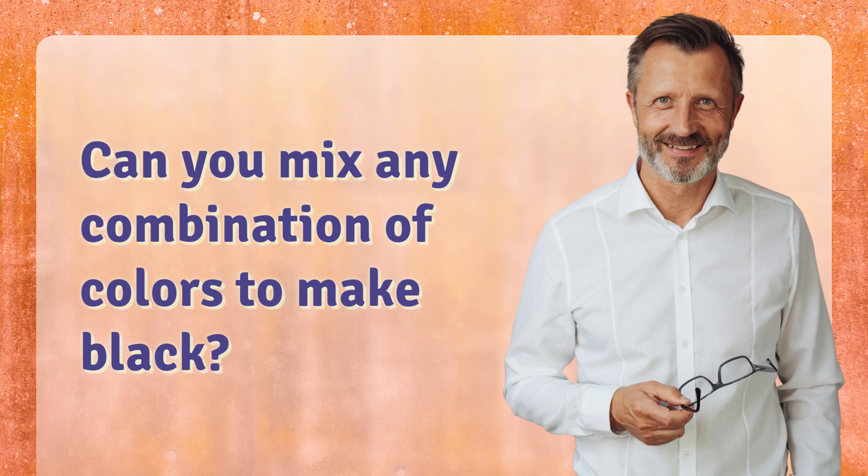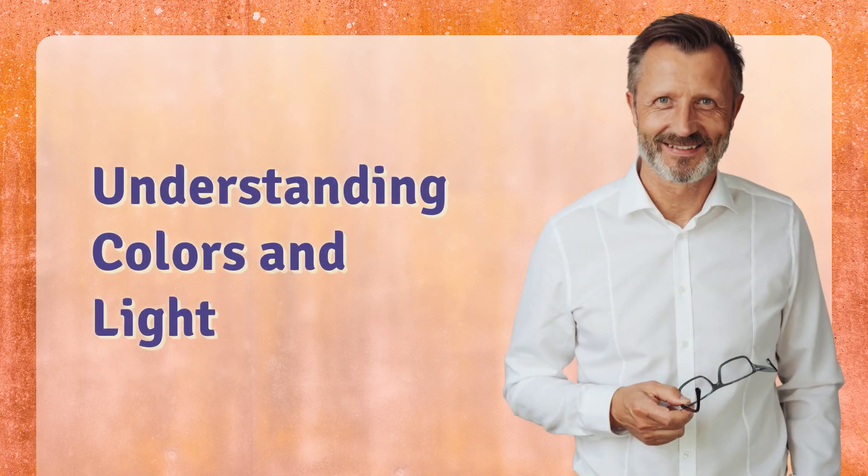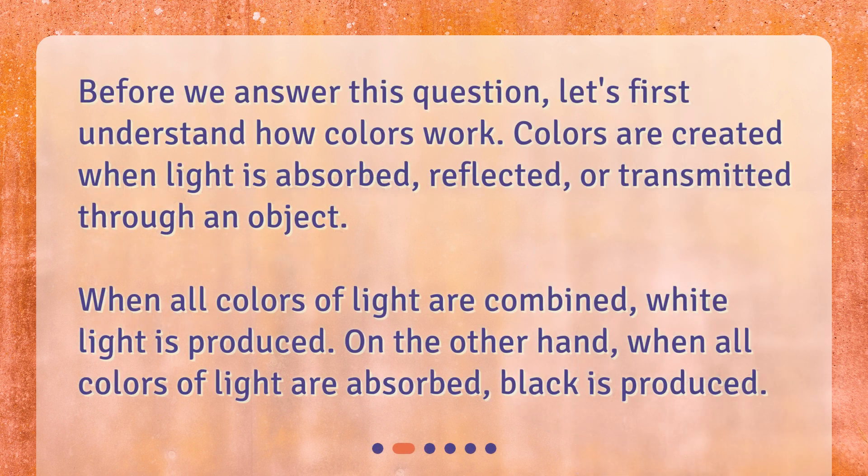Can you mix any combination of colors to make black? Hey there! Today we'll be discussing an interesting question: can you mix any combination of colors to make black? Before we answer this question, let's first understand how colors work.